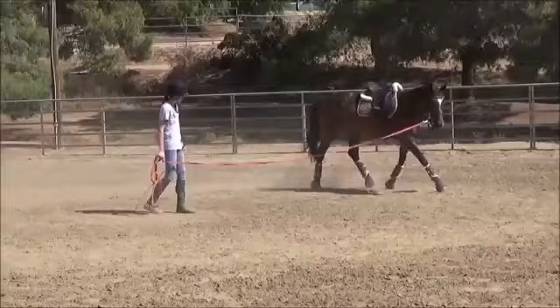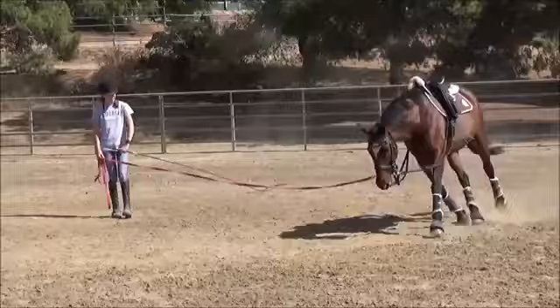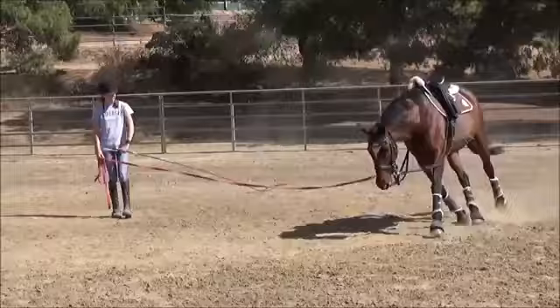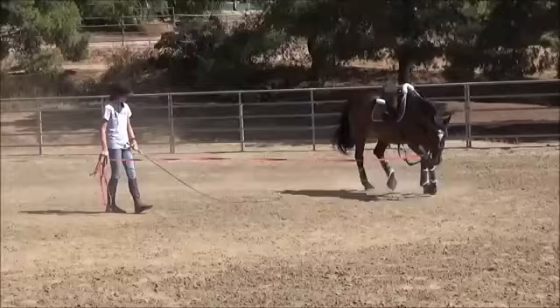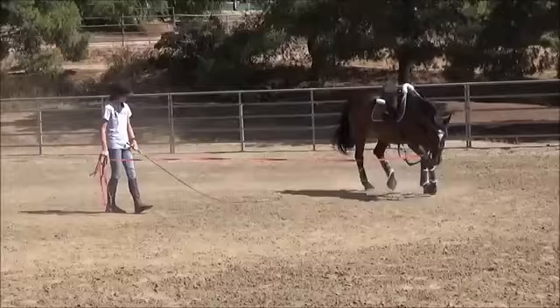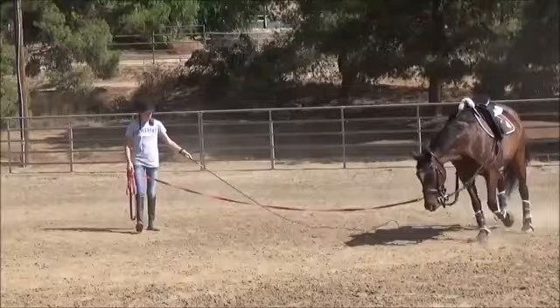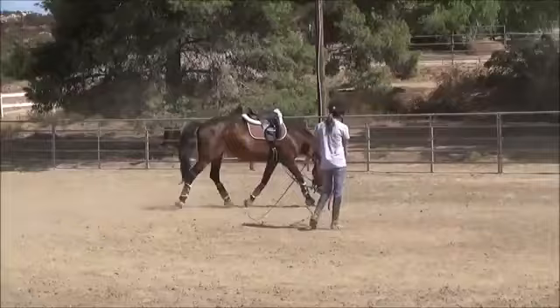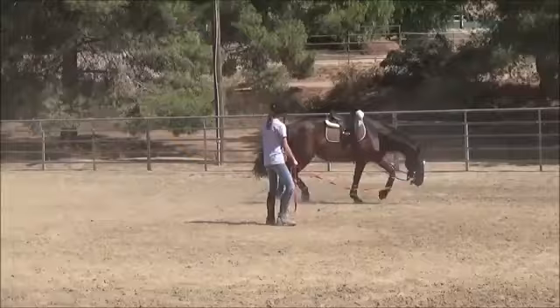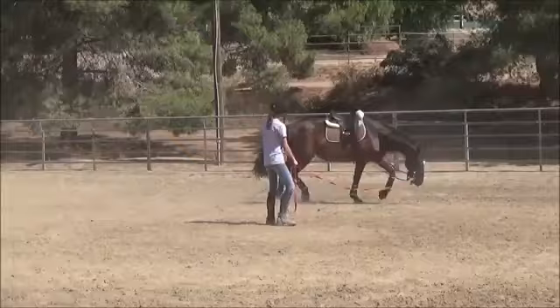I'm still using the whip and a little bit of the lunge line to ask for the lateral movement on the circle — shoulder-in on the circle, so to speak — to get her to push that inside hind leg underneath her body and push up over her back. When she's in there she goes down a little bit. When she's hollow you can see her hocks almost get stuck when her foot lands on the ground. When she stretches down they almost seem to move in a more circular pattern — that's what we're looking for. As they progress you start to see the longer, slower, smoother, more floaty movement that the horse will gain.